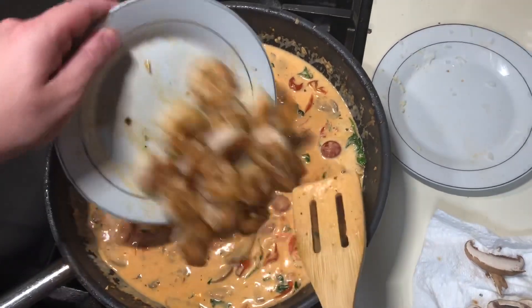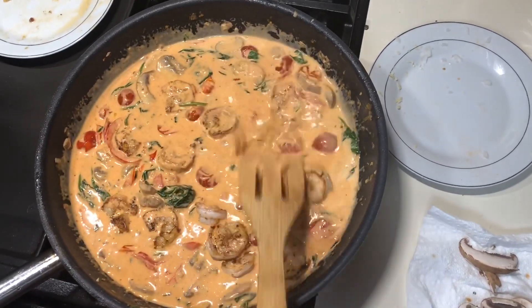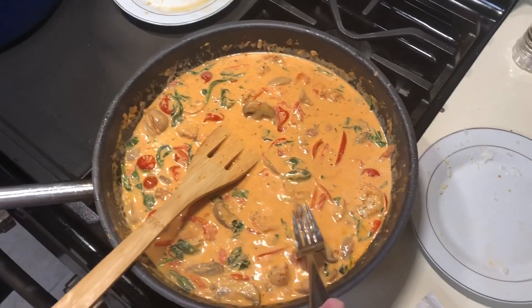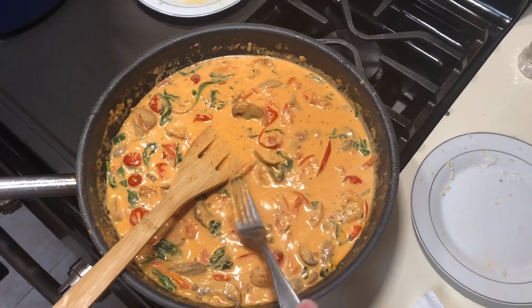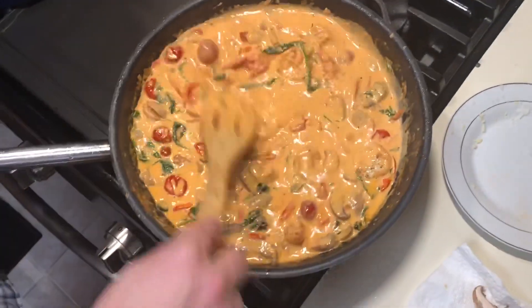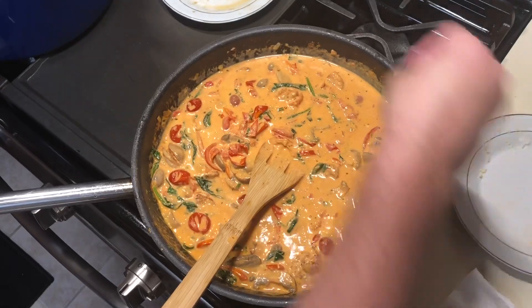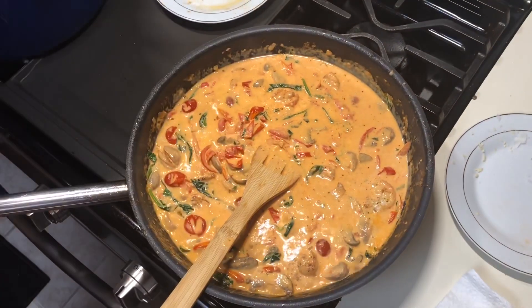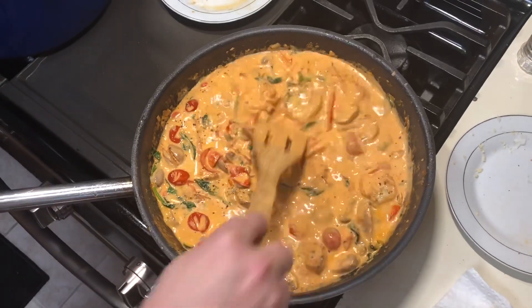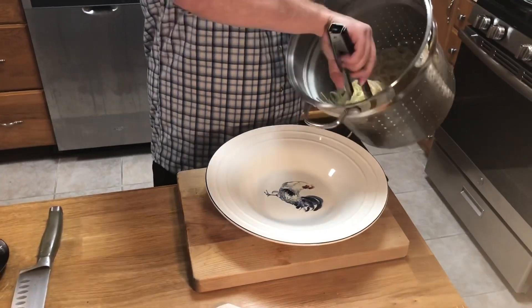We put our shrimp back in — we're about done. We're going to give this about a minute and a half and then start plating up. Check for taste and see if it needs anything. So good — maybe a little bit more salt. The flavor is amazing, we just want to make sure it's got enough salt and pepper. There we go. We made enough for about four or five plates, so we'll be eating this the next couple of days.